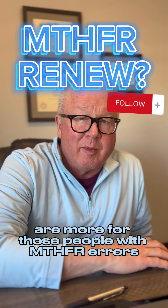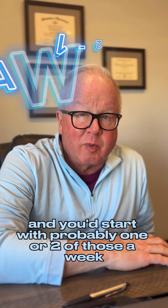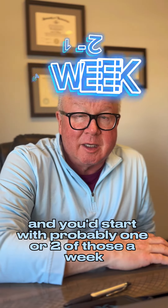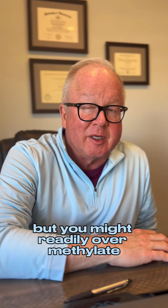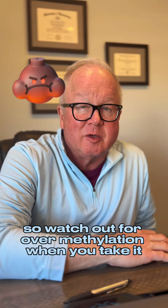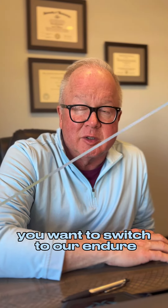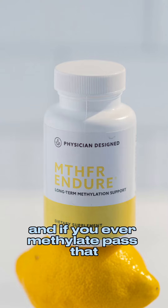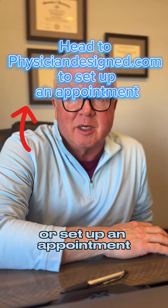MTHFR Renew is for people with MTHFR errors. You'd start with probably one or two of those a week — start with one, after a week maybe try two, maybe even try three. But you might readily over-methylate, so watch out for over-methylation when you take it. If you do over-methylate, you want to switch to our Endure, and if you over-methylate past that, you'd want to maybe give me a call or set up an appointment and let's talk about it and figure out where you want to go with it.